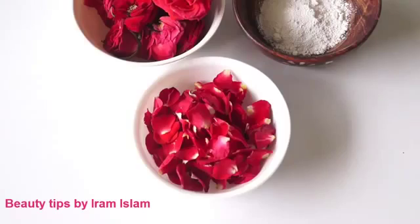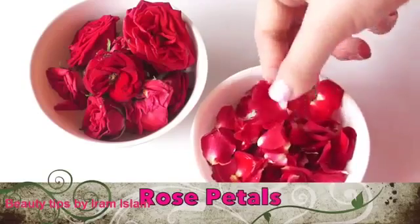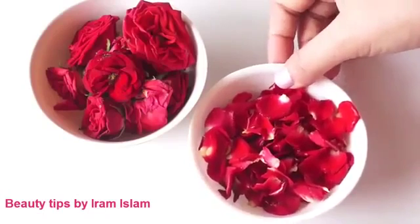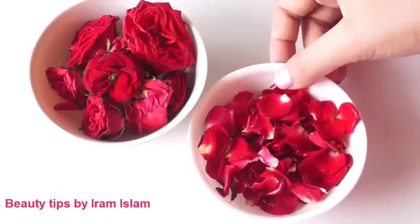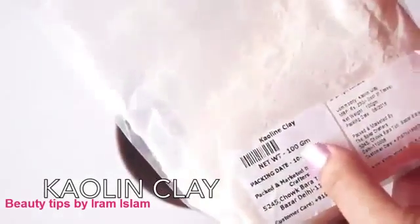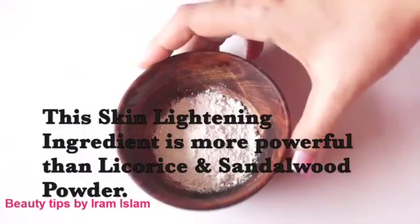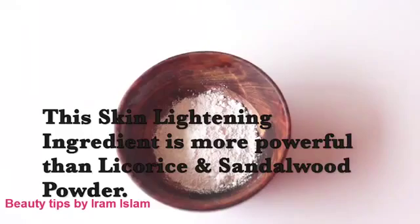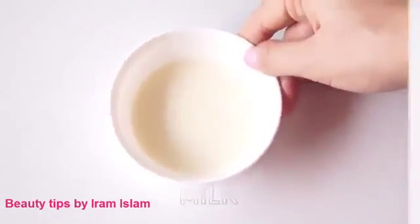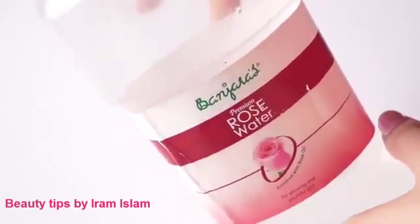To prepare the first face pack, the first ingredient you need is rose petals. I'm using red rose petals — make sure you wash these petals thoroughly with cold water. The next important ingredient is kaolin powder, also known as China clay or white clay. This is one of the most popular and versatile skin-brightening ingredients. You also need chilled milk and rose water — I'm using Parijat's rose water.